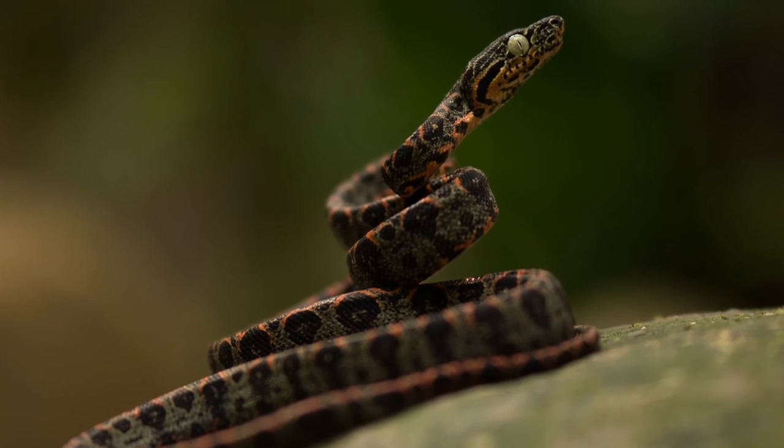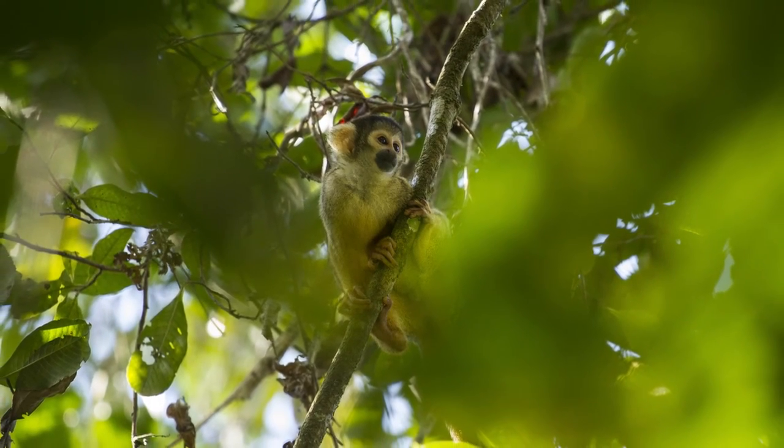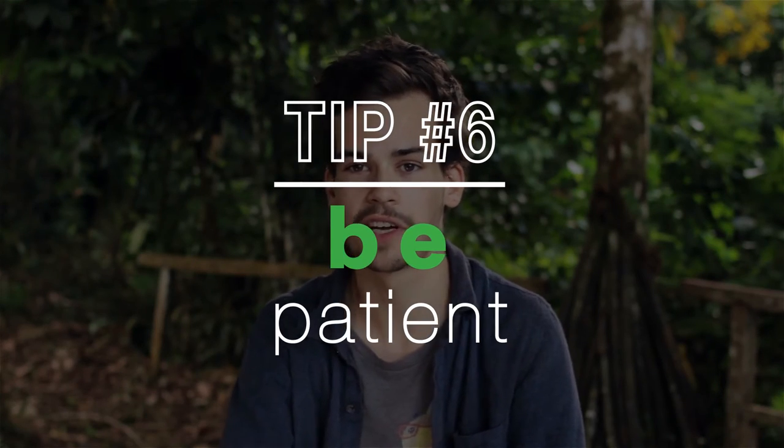Out here in the jungle we have the opportunity to photograph many different species, some more fast-moving than others. A way that we combat this is that we either use flashes like these ones, or we just use patience — we wait for the subject to land or stop moving and then photograph.